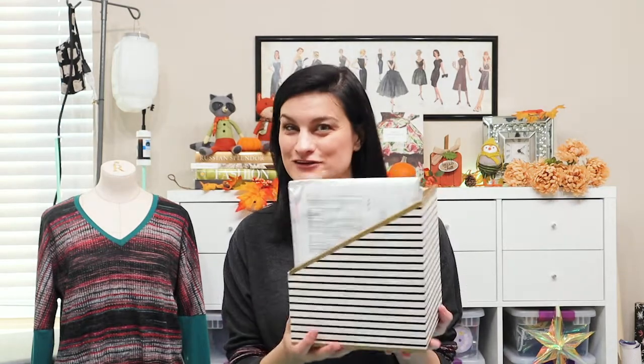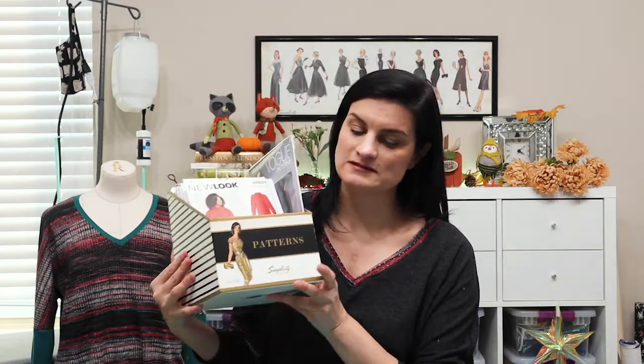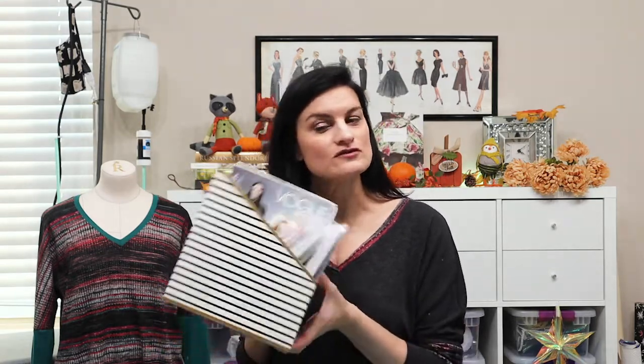It's actually starting to get hot — who am I kidding, in Southern California it's not exactly cold right now. Here are the patterns I recently bought. I got this little pattern box — it was like 50% off at Joann's. I decided to use it as my to-do patterns box on my cutting table, and right now it's my pattern haul box.